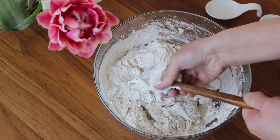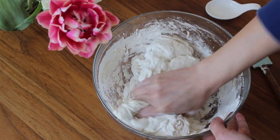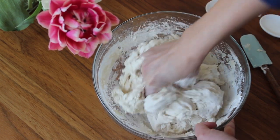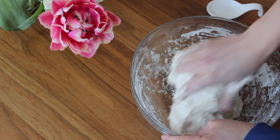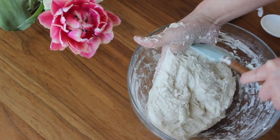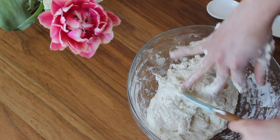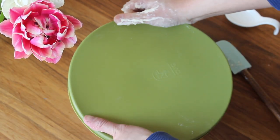Start the mixing with your spatula, but at one point you'll need to get your hands in it. What I like to do is squeeze the dough in my palm and through my fingers to work all of the flour in. Once no more dry flour remains, you'll end up with a very sticky mess — that's okay. Keep mixing until the dough begins to take form. At this point it will be very sticky like glue, so use something to scrape it off your hands and leave it to rest covered.